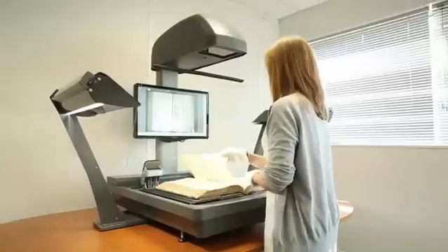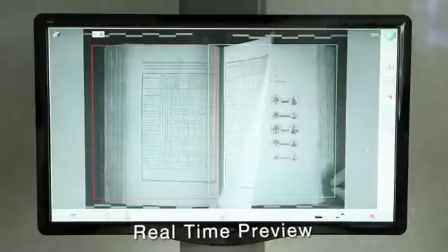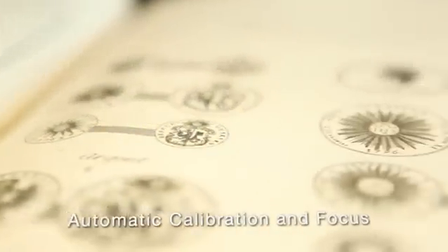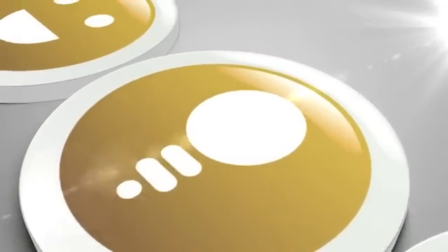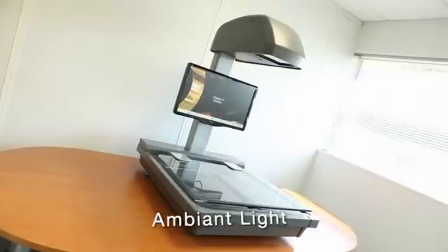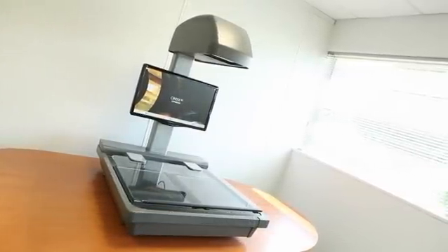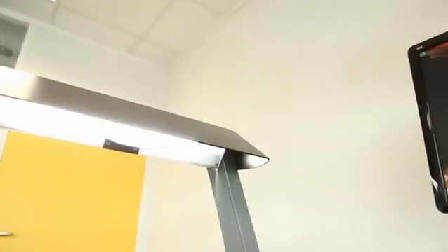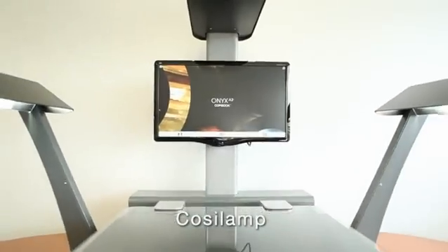It boasts full sensor resolution for R, G, and B channels, offering real-time previews and fully automatic focus, calibration, and exposure — a premium camera capable of digitizing images in ambient light, the only such product on the market. When scanning conditions require additional lighting, the Cozy lamp is easy to attach and calibrate.